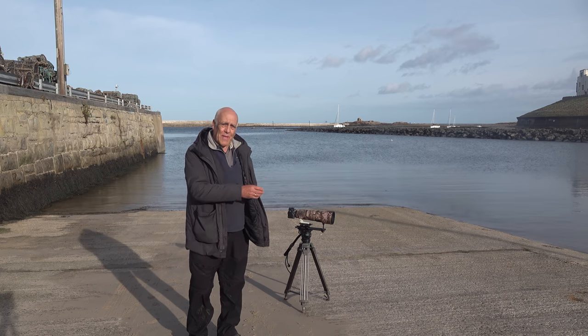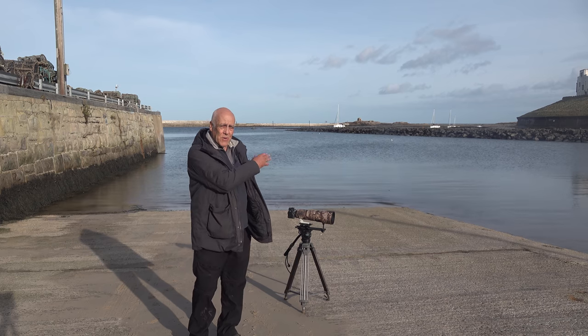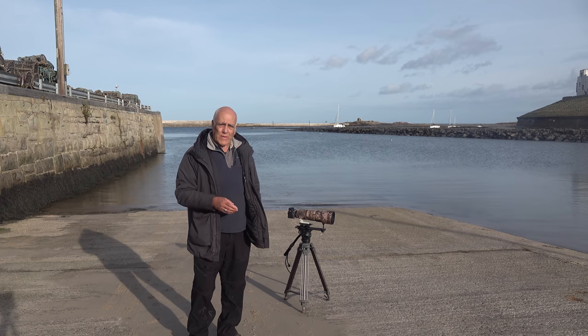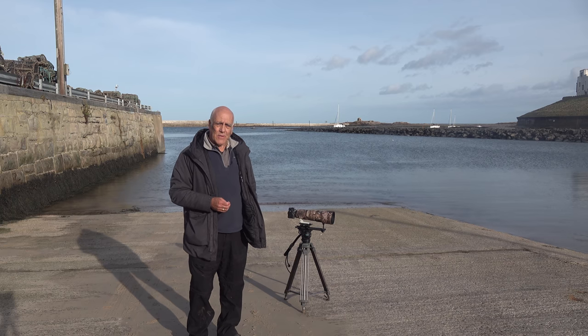There's a small beach here and the eider duck are extremely tame, and then there's a whole series of rocks down there. If you go and sit amongst those rocks on an incoming tide, a variety of common waders will come very close to you. They're very used to people walking about the harbour and it's a good place to be doing waders.